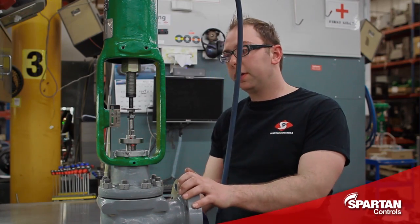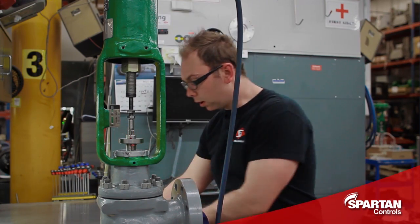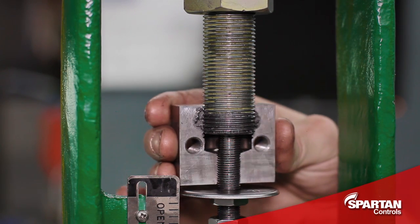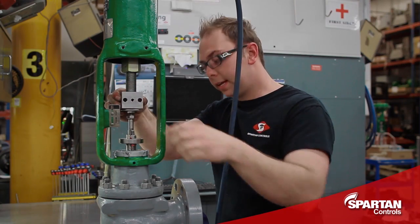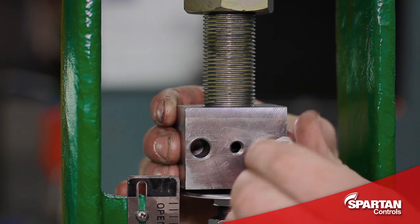With the valve now in its fully open position you'll move your stem nuts out of the way so you can install your connecting block, being very careful not to cross thread. With that in place and fitting nicely, I will now put my connecting block bolts in and tighten them down.